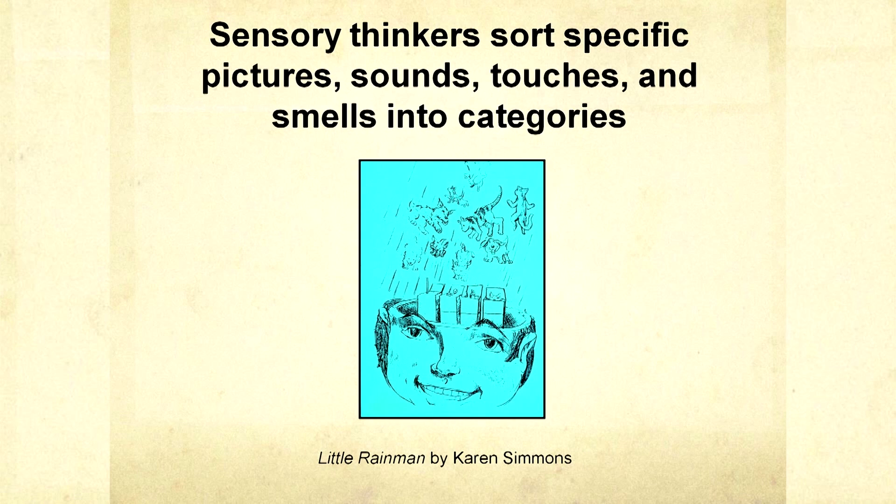How do you form concepts when you have all these pictures floating around in your head? The way you form concepts is you sort pictures into categories. I'm a bottom-up thinker, not top-down. Bottom-up thinking means everything is learned with specific examples. How do I learn something like the concept of what 'rude' is? I stuck my tongue out at church — that's rude. I butted in line at the movie theater — that's rude. And when social mistakes were made, they would just correct it out in the community.